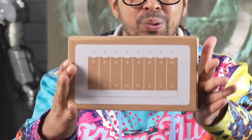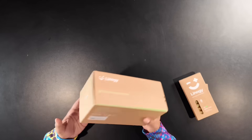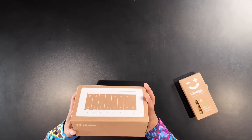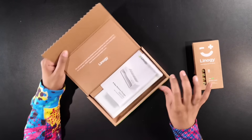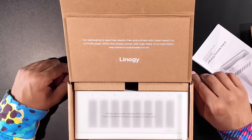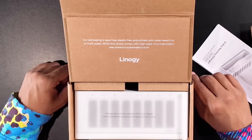Check it out — we have our charger right over here, and they also gave us some batteries: an eight-pack of double-A and a four-pack of triple-A. Let's open up this charger. Pretty cool-looking packaging. One thing to note: it's recyclable. It says the packaging is tape-free, plastic-free, and printed with water-based ink on craft paper. While this comes at a high cost, it's a meaningful step towards a sustainable future, and having rechargeable batteries definitely helps.